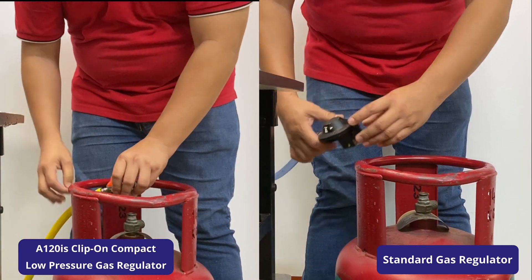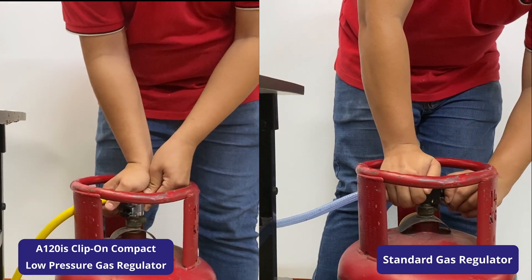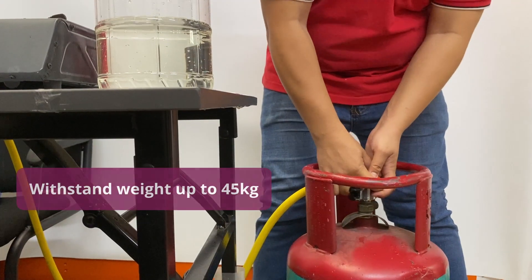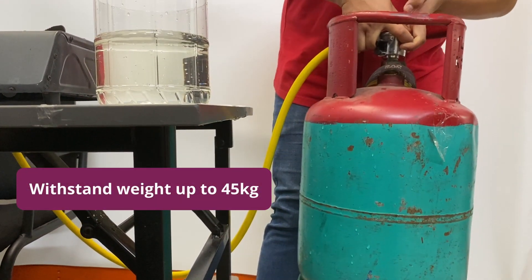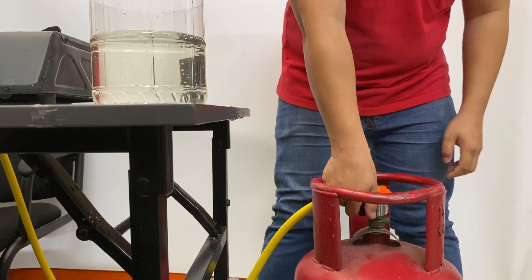First, you will need to press down to clip on the regulator. It has a strong grip to lock it to the cylinder. To open the gas flow, you will need to turn the knob on the regulator.